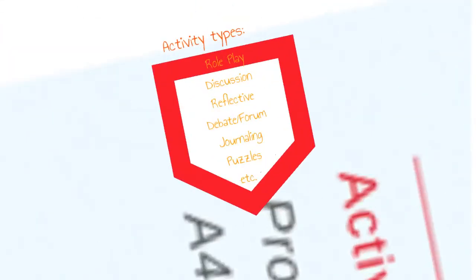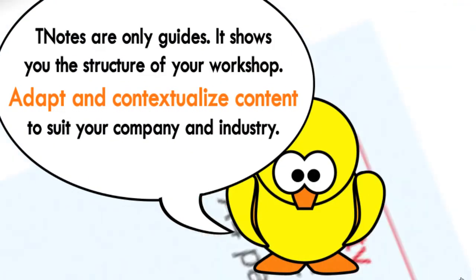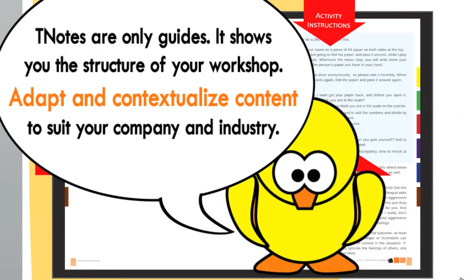You will have access to a diverse range of activities in the T-Notes. The MWS Trainer's Notes serves only as a guide to you. The T-Notes purpose is mainly to speed up your learning curve. See the content as your blueprint to show you how your workshop structure should look like. It is you, the trainer, who will adapt and contextualise the content to suit your company and your audience.